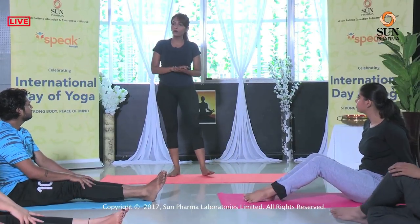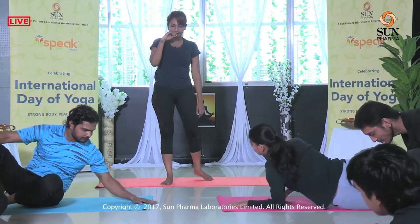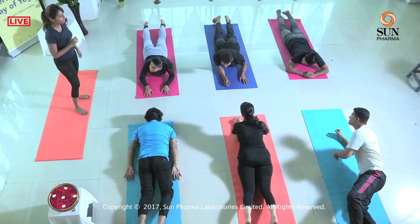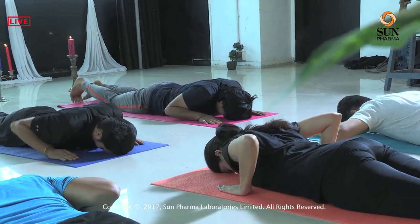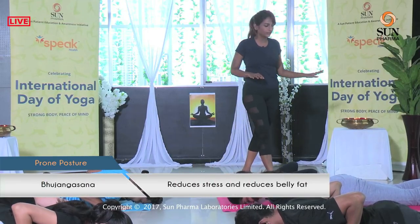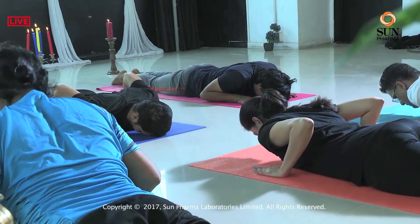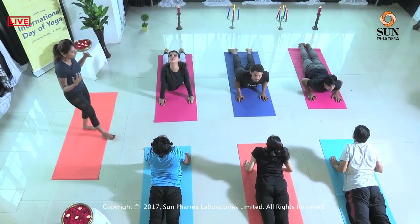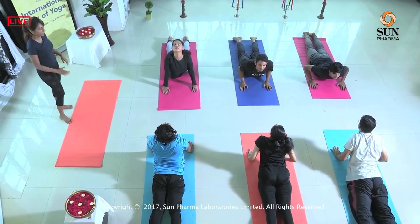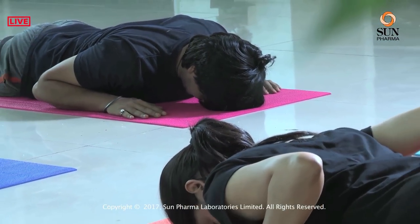We are done with the sitting postures and move on to postures on the prone — lying down on your stomach. We'll be doing two postures here. One is the Bhujangasana. Everybody, forehead on the floor, place your palms next to your chest, feet flat. Inhale, lift your head and chest up. Get your elbows close to the body — feel the shoulder muscles working, feel your lower back working. Stay there for one deep breath — inhale, relax the face, relax the shoulders, exhale, slowly rest the head down. This is the Bhujangasana, the Cobra pose.